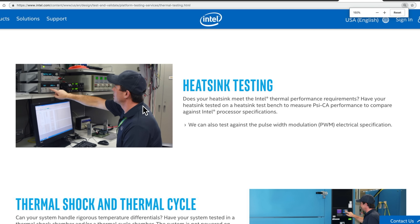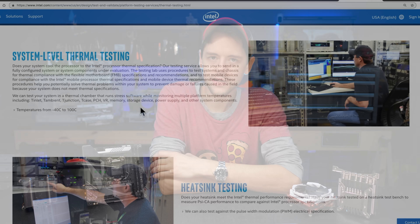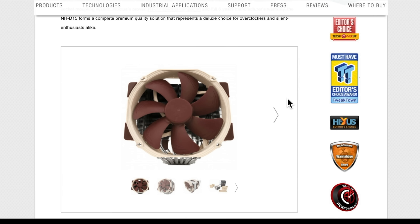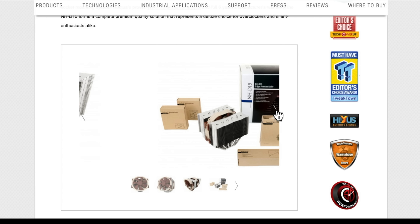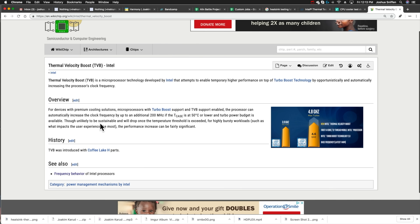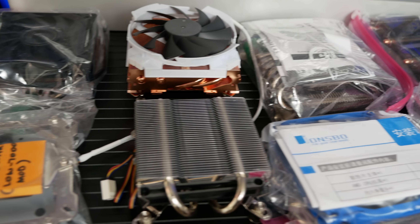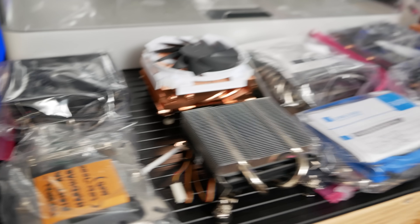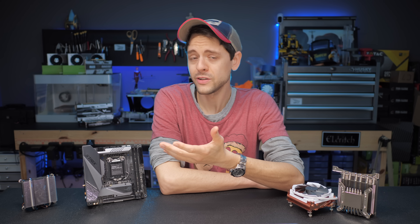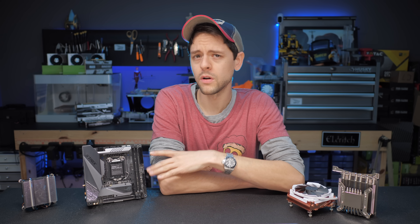My tests weren't really designed to find which mass of metal can theoretically dissipate the most heat, but rather how these coolers compare in the real world. Pretty much all of these coolers kept the 9700K's turbo boost for the same amount of time, and then they gradually went down over the same amount of time to a stock speed of 4100MHz, which is really respectable.